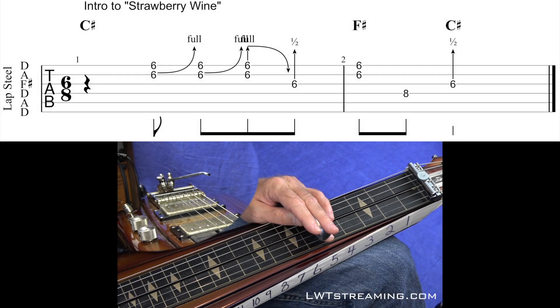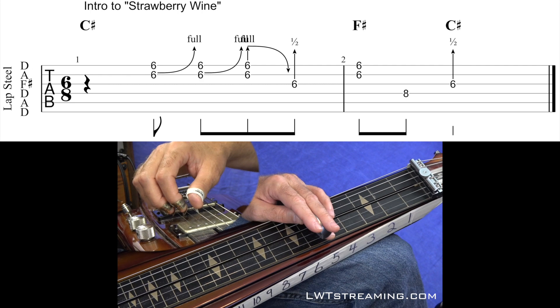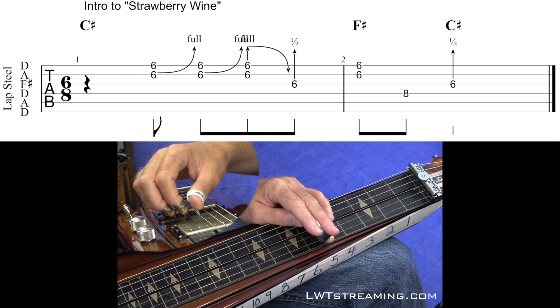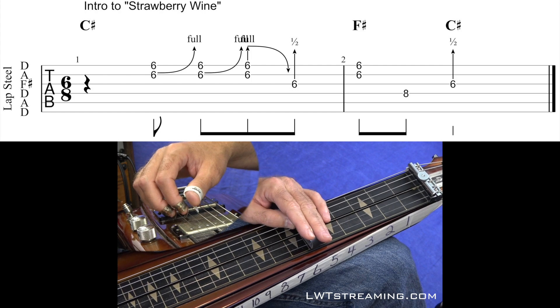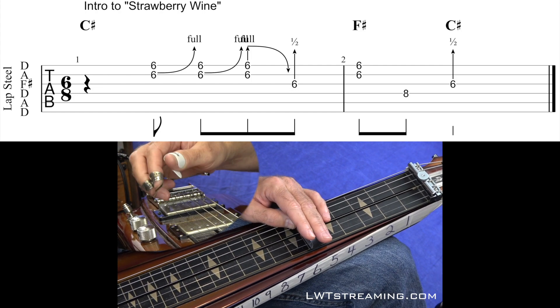This is going to be the intro to Strawberry Wine as performed by Deana Carter — I'm not sure how you pronounce that. It's the pedal steel intro played on the Duesenberg.